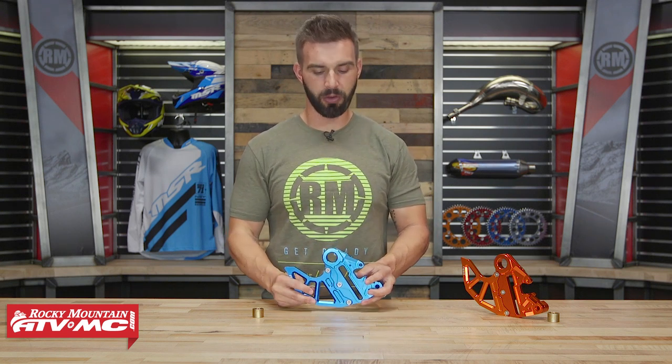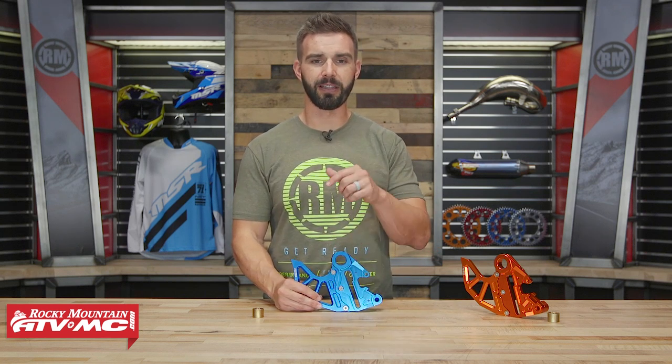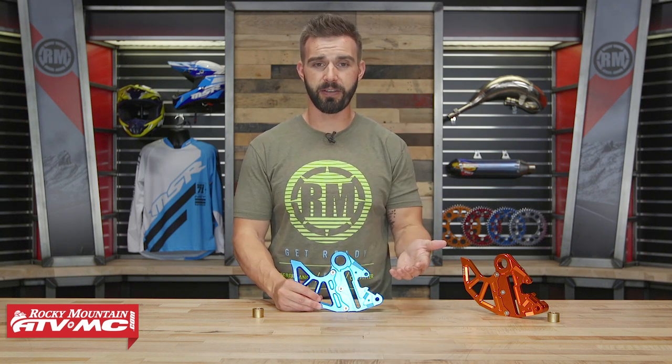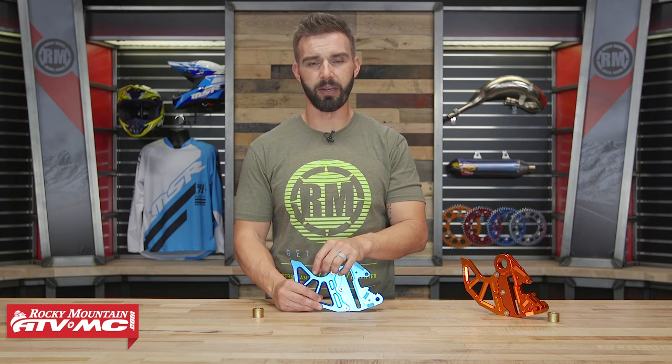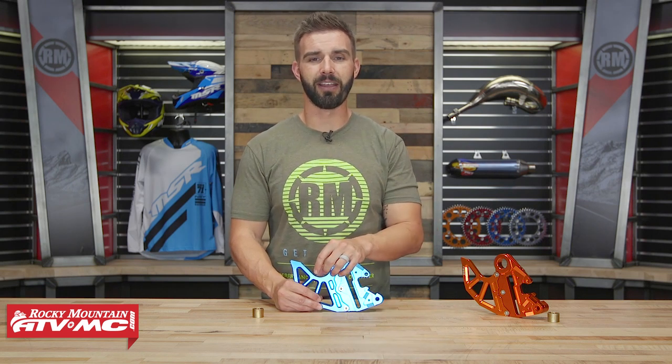And there it is — that is your rear brake caliper support with brake discard coming from Tusk. If you guys have any questions about these, leave your comments below, give us a call, or chat live online and we will get your questions answered. To pick yours up, just click on the link at the end of this video. Don't forget they are bike specific, so just enter the make, model, and year of your bike as you're picking yours up, and that will ensure you get proper fitment.